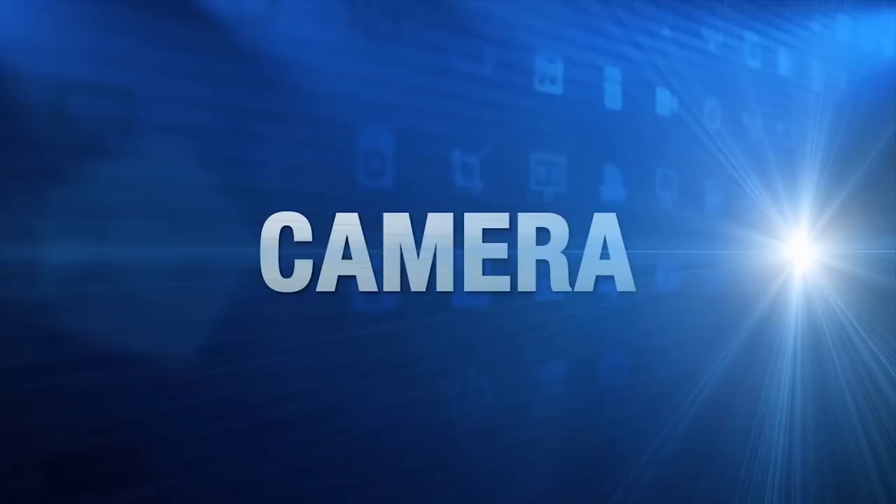For all the latest photography, video, and computer gear, visit adorama.com. Place your order by 8 p.m. and it ships the same day. Plus, next time you're in New York City, be sure to visit our store located on 18th Street between 5th and 6th Avenue.